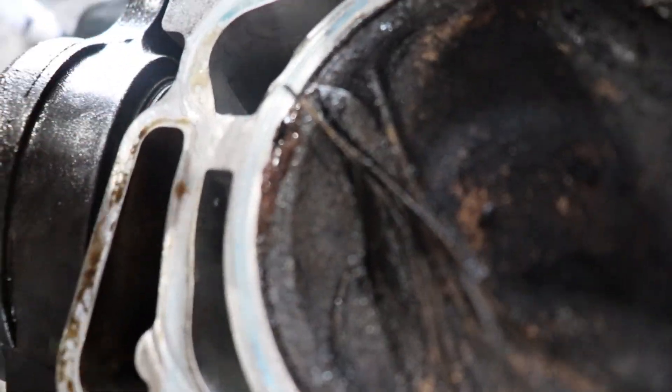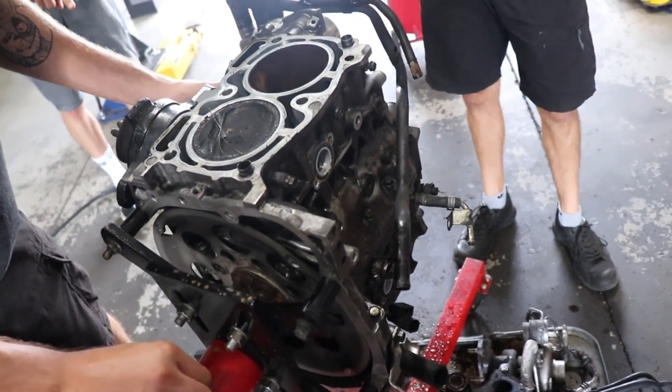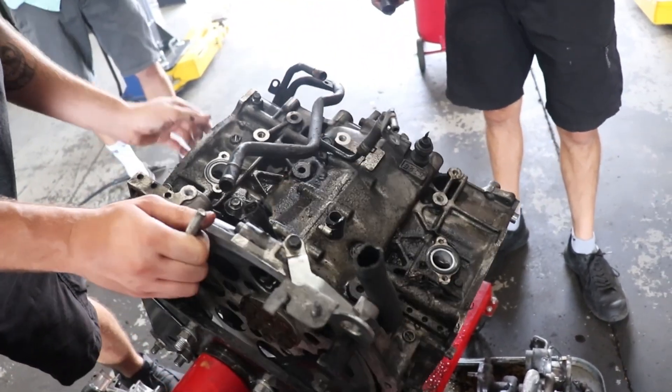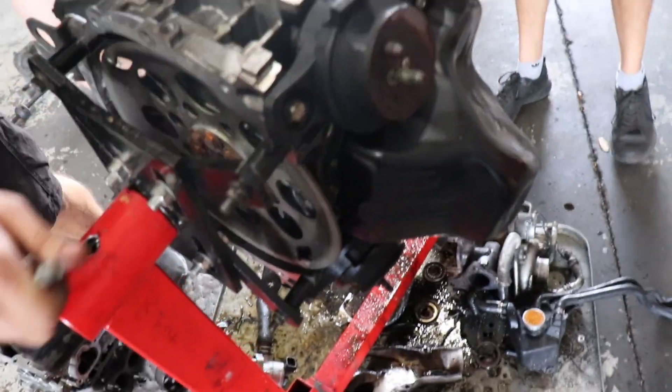Wow, there's like fudge there. Grandma made it fresh. You hear this thing cry when you turn it up?